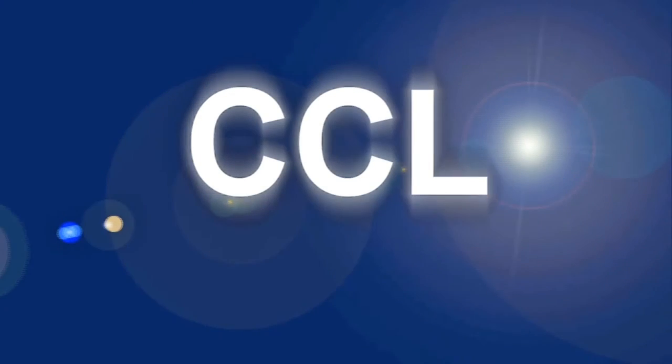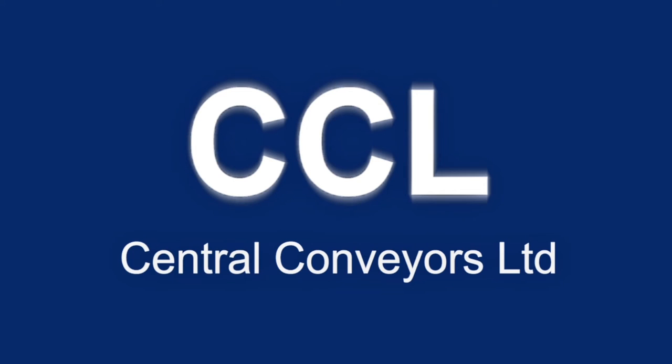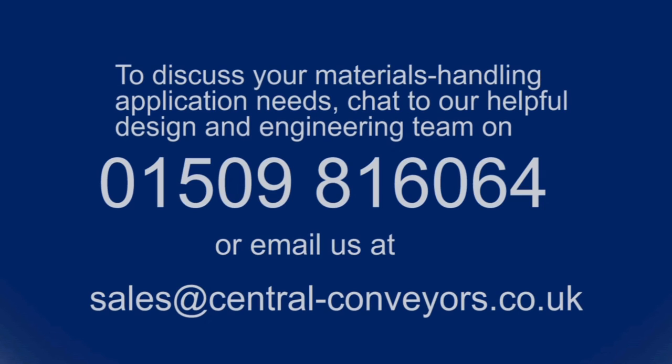We hope you have enjoyed our little presentation. If you'd like to know more about Central Conveyors' range of conveyor solutions, please call us on 01509 816 064 or email us at sales@central-conveyors.co.uk. If you found our video informative or entertaining, please click the YouTube like button and feel free to browse the other videos in our channel — just do a YouTube search on Central Conveyors. Thank you for watching.